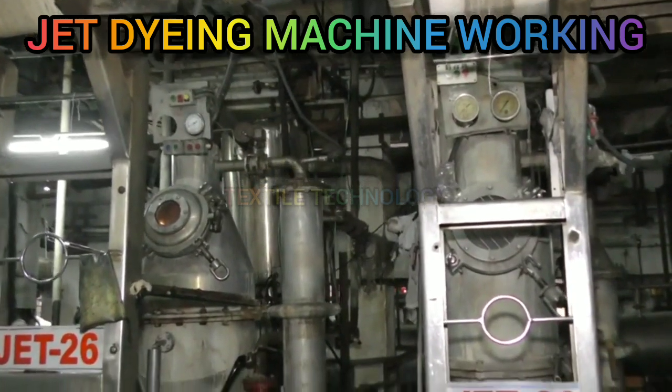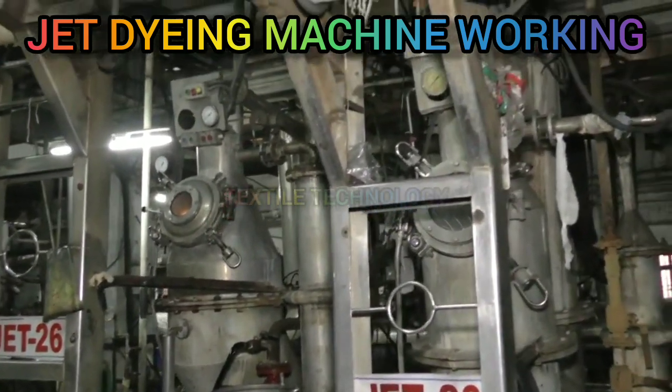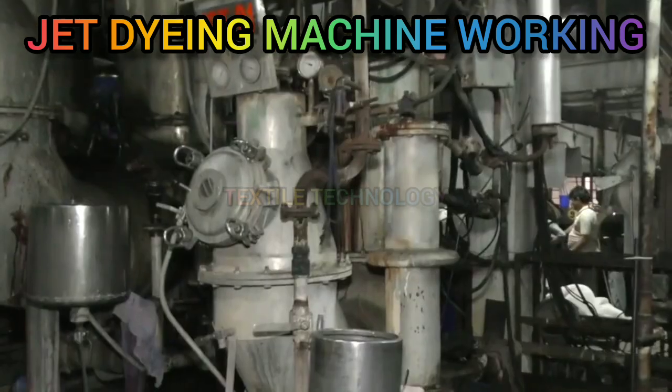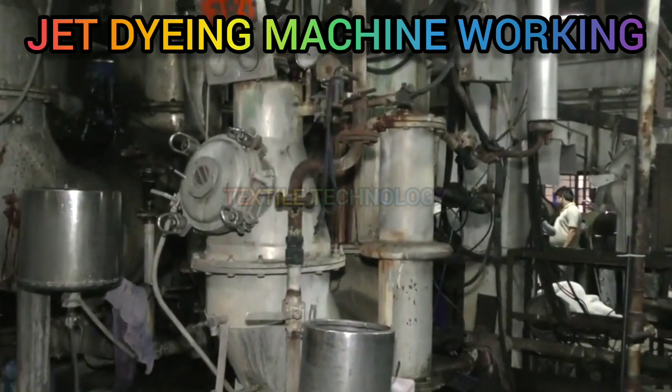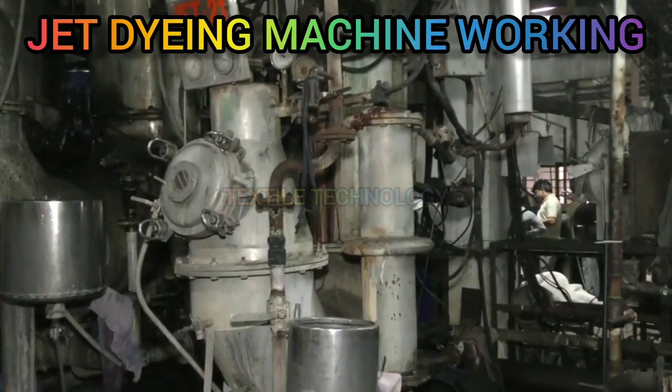In jet dyeing machines, a strong jet of dye liquor is pumped out from an annular ring through which a rope of fabric passes in a tube called a venturi. This venturi tube has a constriction, so the force of the dye liquor passing through it pulls the fabric with it from the front to the back of the machine.